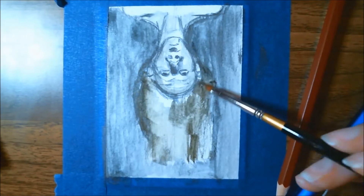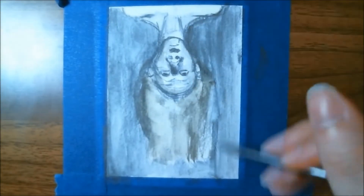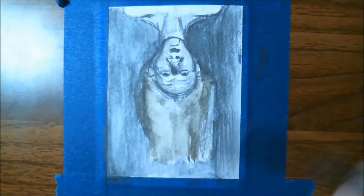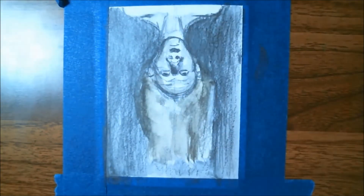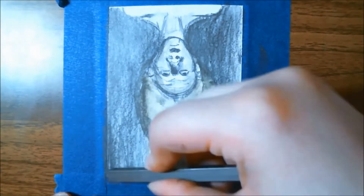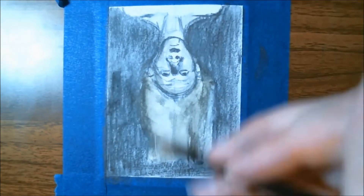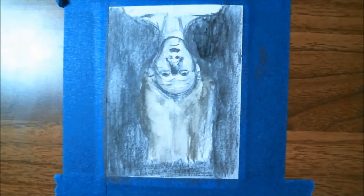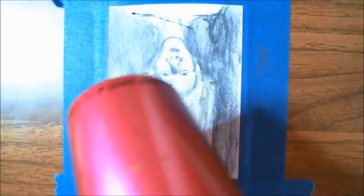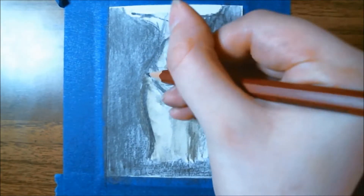The first time I ever used charcoal mixed with water was for a college-level intermediate drawing class at a local community college, and I really enjoyed that project. So if you're ever bored and want to try something new, try playing around with some charcoal or chalk pastel mixed with water — the different effects are interesting, especially if you layer dry charcoal or pastel on top. At this point in the drawing I've started bringing in a couple of graphite sticks and using water on top of those as well.